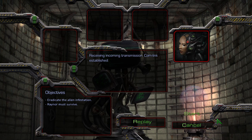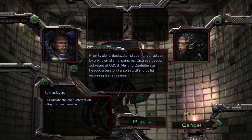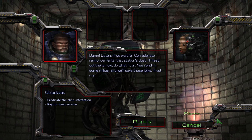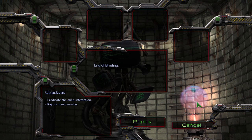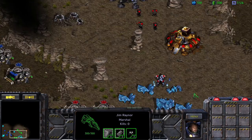Receiving incoming transmission. Comlink established. Got your refugees tucked in nice and tight. Provided you can sidestep any more surprises from our Confederate friends and keep them away from those critters, they should have an easy time. Priority alert — Backwater station under attack by unknown alien organisms. Distress beacon activated at 0658. Alerting Confederate headquarters on Tarsonis. We've already received the distress beacon from Backwater and we'll take care of it. You just sit tight. If we wait for Confederate reinforcements, that station's dust. I'll head out there now and do what I can. You send in some militia and we'll save those folks. Trust me. Glad to see you, boys. Time to kick some serious butt. Who gets Raynor? I got Raynor. Oh fuck. We lost. Fuck you.